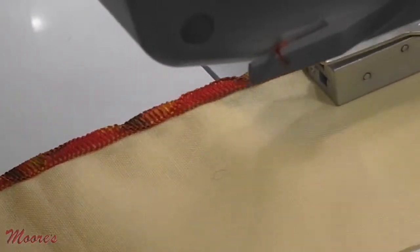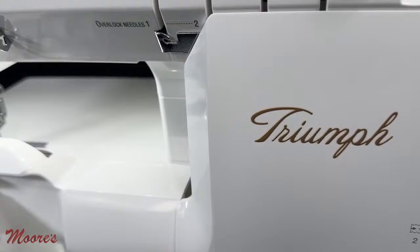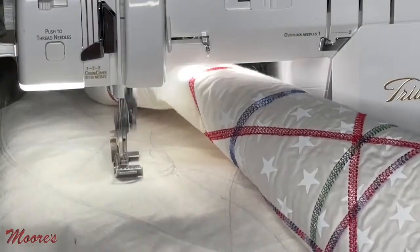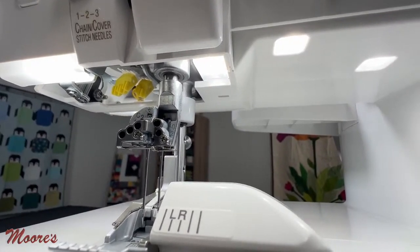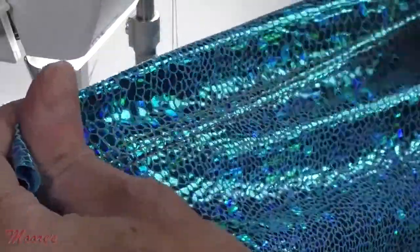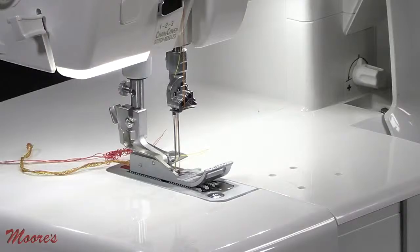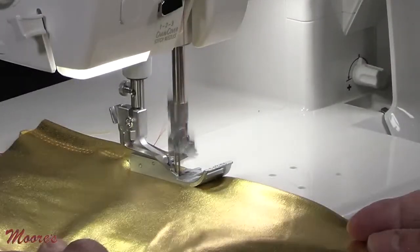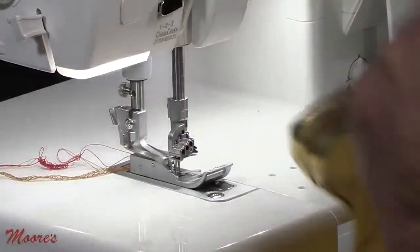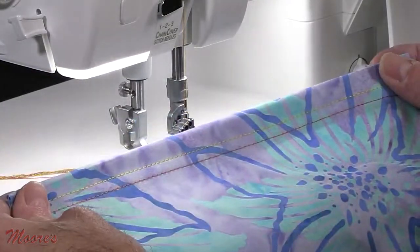So far I've just described a four-thread serger — but this is not only a four-thread serger, it's also a four-thread cover hem machine. This serger has a very large opening and beautiful lighting. I can easily convert it to a cover hem by putting this table on. A cover hem is that commercial-grade stitch that both hems and finishes all at the same time. I can do a triple cover hem, which is really good on very stretchy fabric. Just by simply removing the needle, I can do a narrow cover hem, which is better on some slinky fabrics like this metallic. I can also use it for woven fabrics, where I'd want to use the wider stitch.